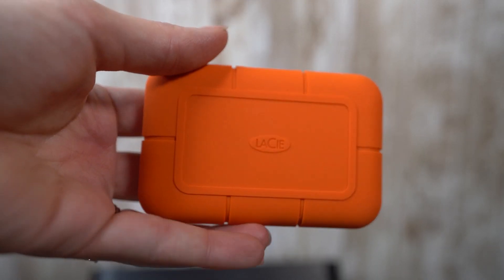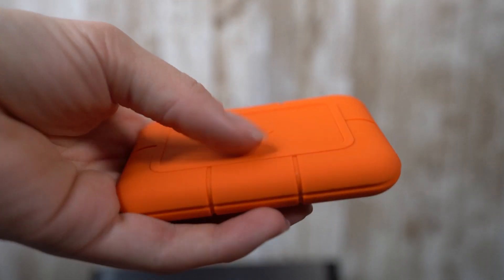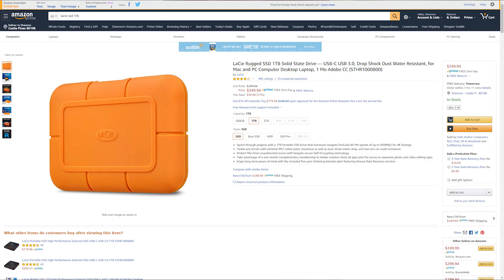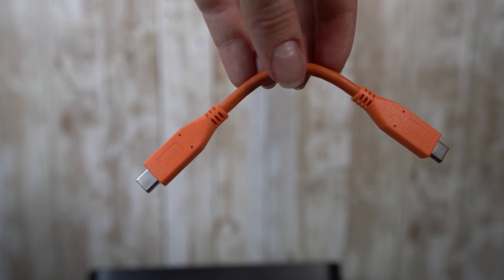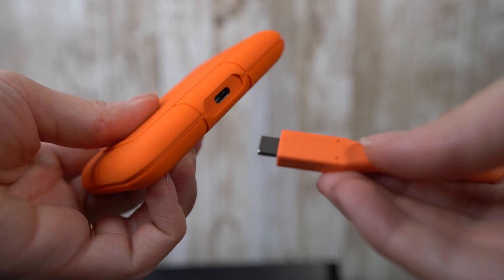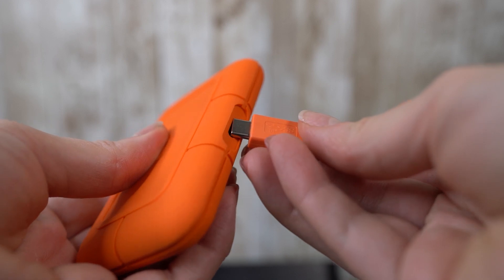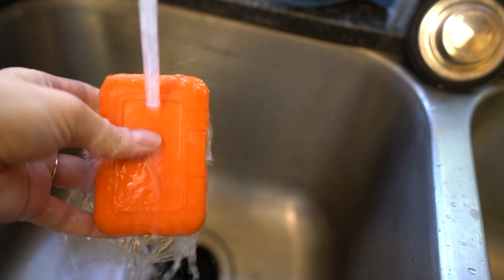The first one is the Rugged SSD — a solid state drive in a rugged enclosure. You can toss it in water and it'll be fine. The SSD is 1TB and comes with USB 3.1 Type-C, so it's extremely fast. At $250 it's slightly pricey, but it has a lot of protection built in. It uses Seagate's FireCuda NVMe SSD performance to maximize USB 3.1 Gen 2 Type-C speeds. They include an orange cable that's very obvious so you won't lose it.